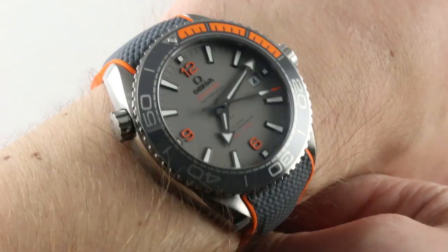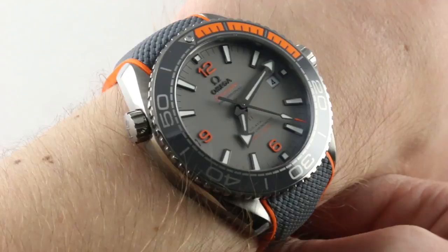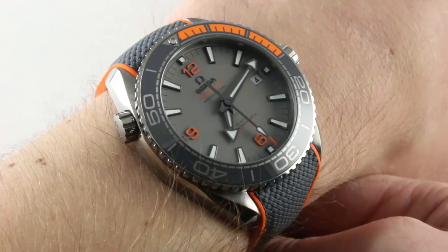Today we are discussing the latest version of the Omega Seamaster Professional Planet Ocean 600 Meter. In 2016, the line was revised, gaining the new METAS-certified Master Chronometer movement and a set of new case proportions and dimensions.